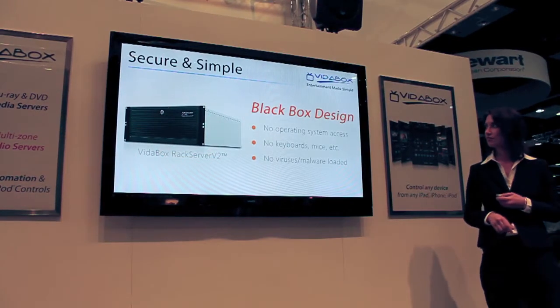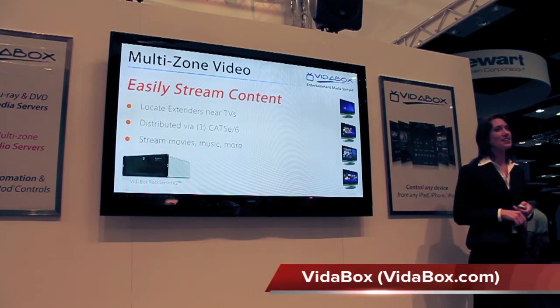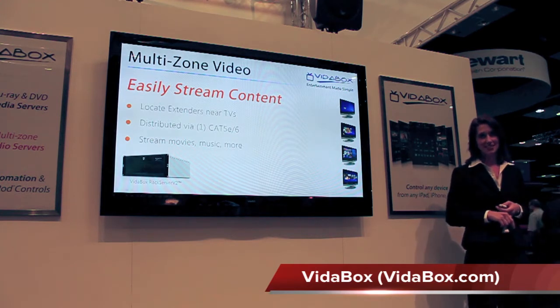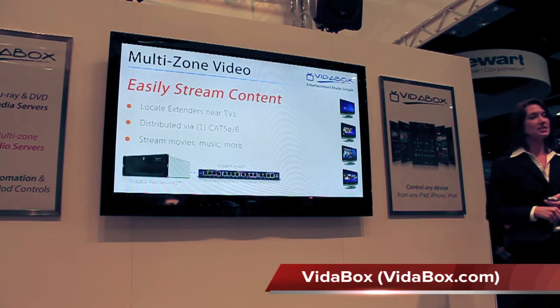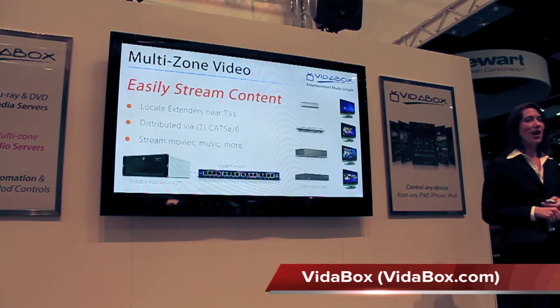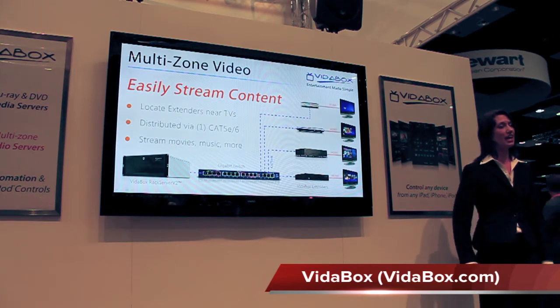Once your movies and music are loaded onto the server, we can stream the content to multiple TVs. First, we can connect our server to a gigabit switch through a single CAT cable. Then wire our VitaBox extenders at each TV location with Ethernet and HDMI.